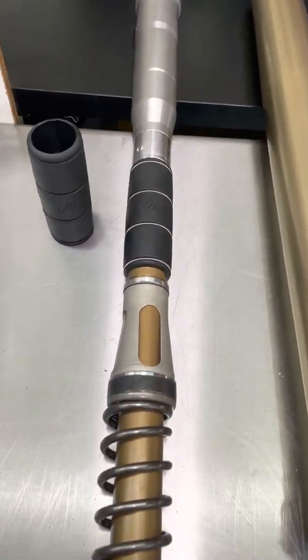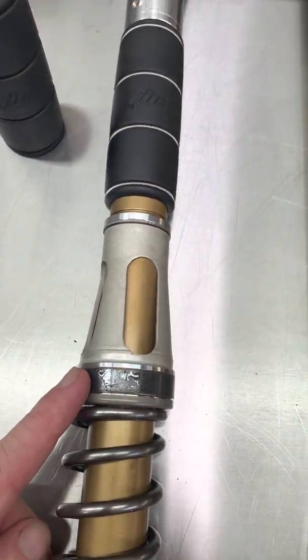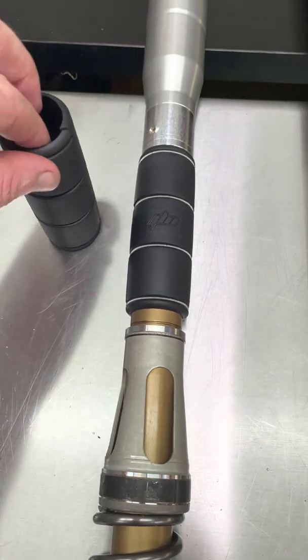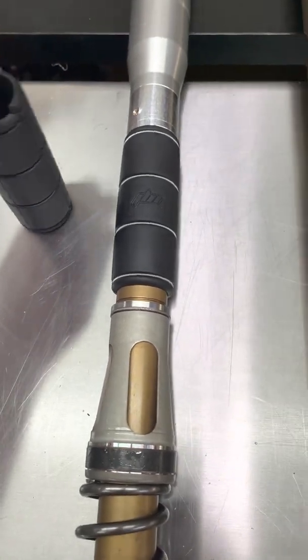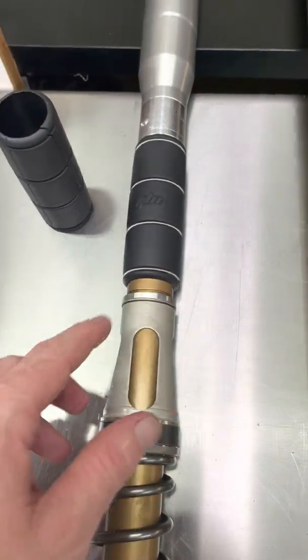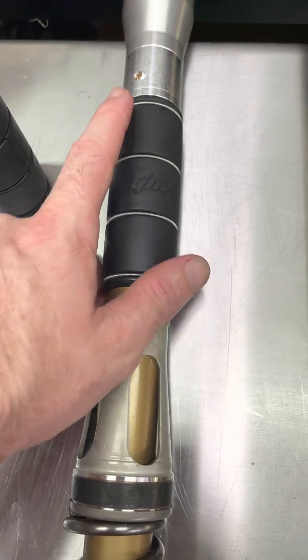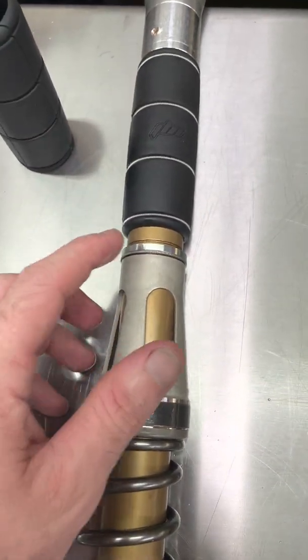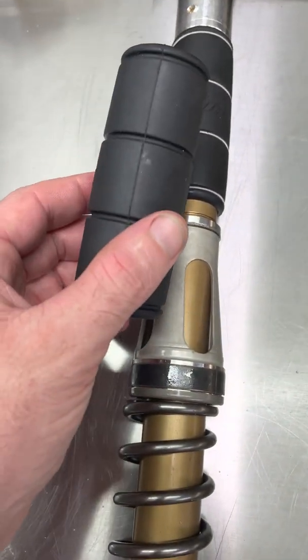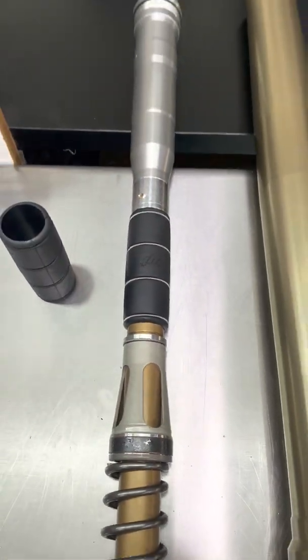That is this black rubber piece right here and it sits just above the spring perch. It has a slit in it to allow you to easily install it over the cartridge tube, and then it's provided with four stainless steel springs that fit into these grooves and hold it into place so it won't move when you ride.